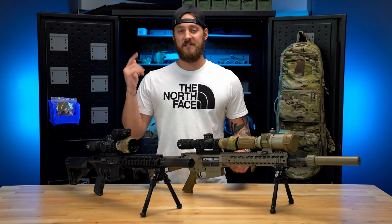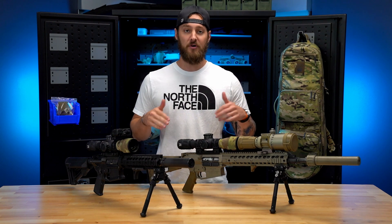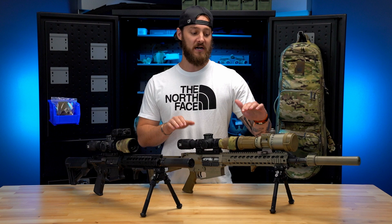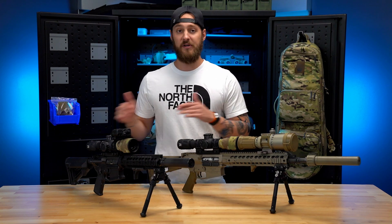Clip-on night vision devices — often seen, rarely understood. In this video we want to do a quick run-through on what makes a good clip-on host, how we set up our guns that we use with clip-ons, and really dive into some nuance to make sure you guys can maximize your performance with your brand new clip-on device, if that's something you want to add to the toolbox.